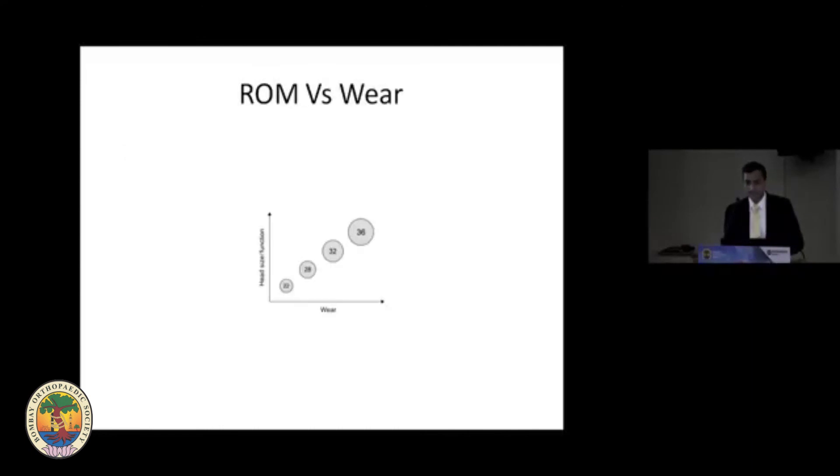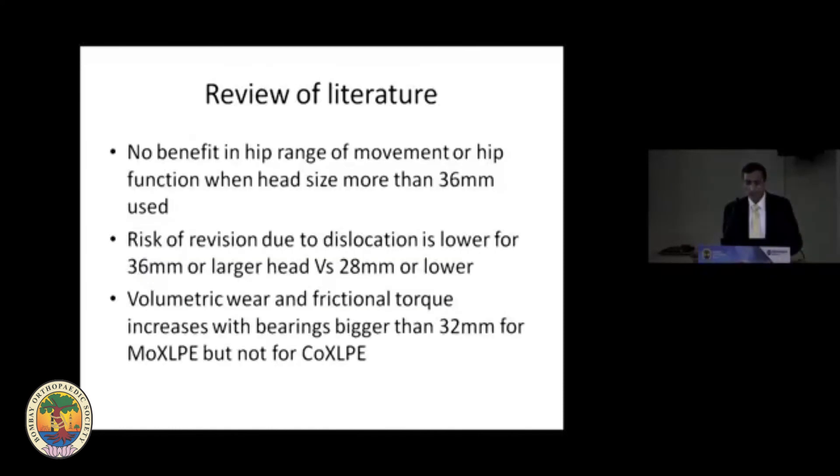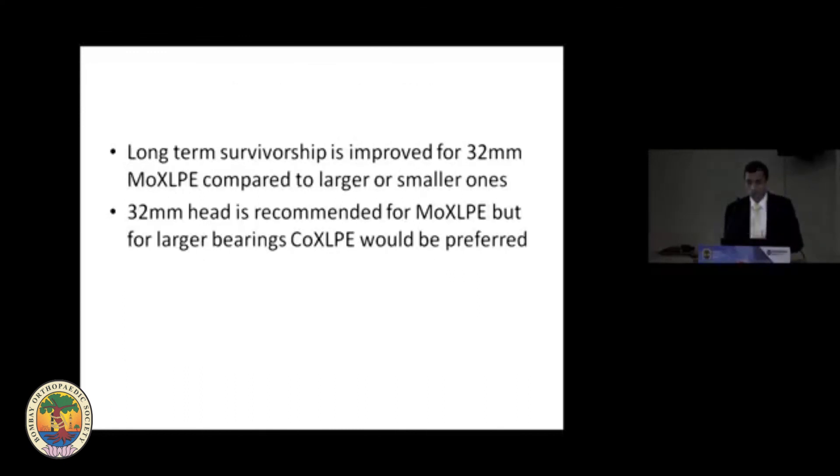As far as head sizes are concerned, they are dictated by cup size. Larger heads increase volumetric wear but range of movement is bigger; however, literature shows no benefit in hip range of movement or function when head size more than 36 mm is used. The risk of revision is less with larger heads. Volumetric wear is more with 32 mm metal heads but not more with ceramic. Long-term survivorship is improved with 32 mm metal-on-poly; beyond that size offers no advantage. If using larger heads, ceramic on poly is preferred.